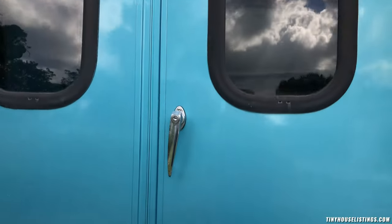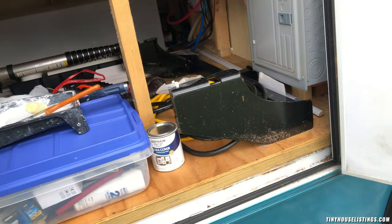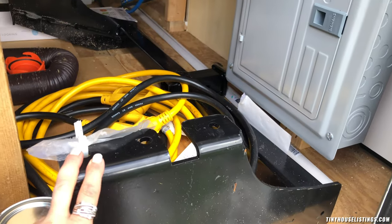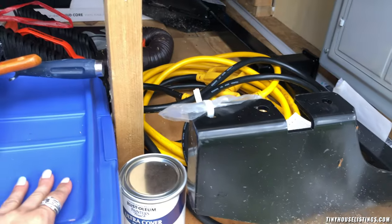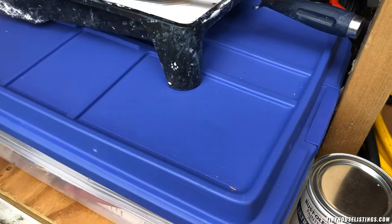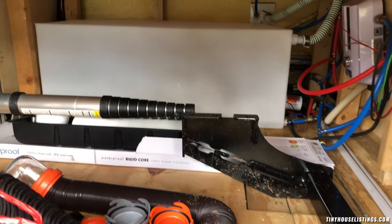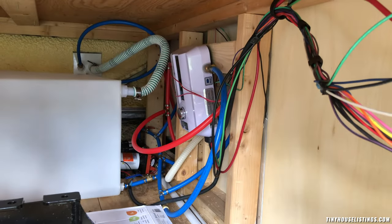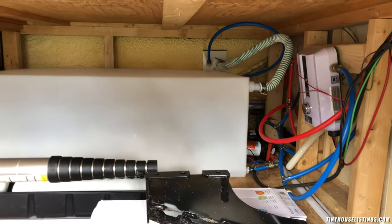This is the side door — like a side garage door. This is where the lift was. There's extra stuff in here, including a trailer hitch that hasn't been installed yet but will come with the bus, along with all the screws for it. There's also a bunch of extra electrical screws and hardware. It comes with a 65-gallon water tank back there, plus a heater, a water heater, and water pumps.